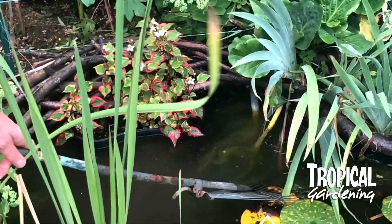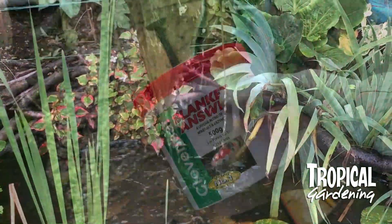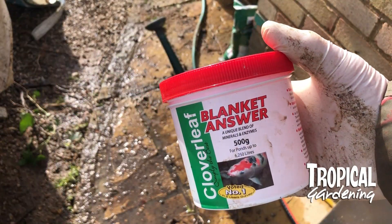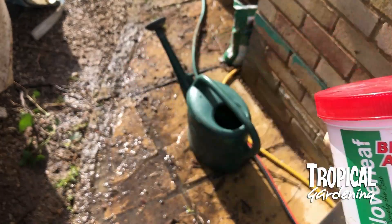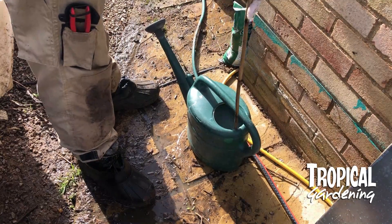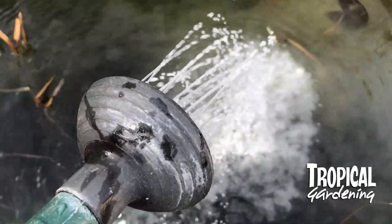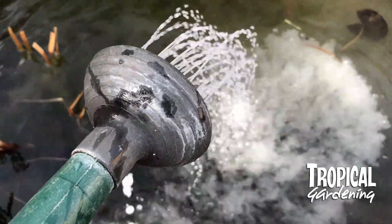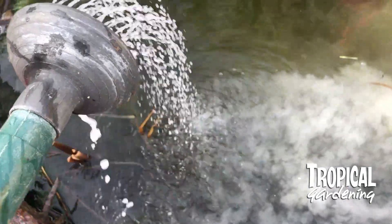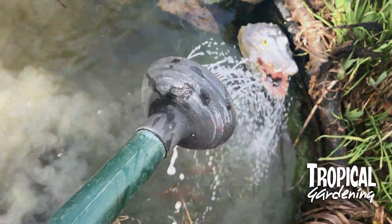So we've bought some of this blanket weed killer, which doesn't harm the fish or the other plants in the pond. It's very easy to use — you just mix it up to their instructions and gently put it into the pond with a watering can. It goes very cloudy to start off with, but within a few hours it clears up and starts to kill off the weed.